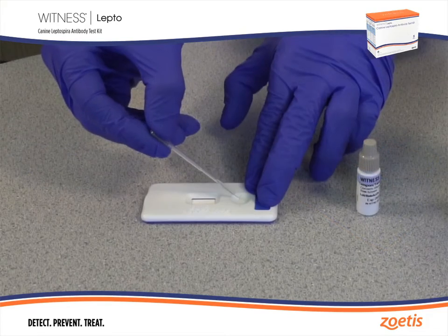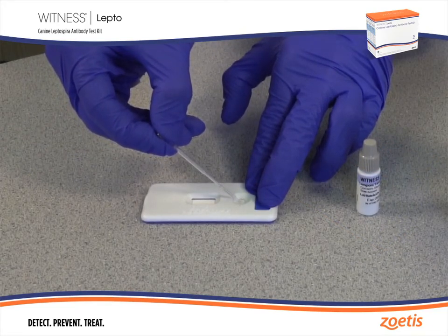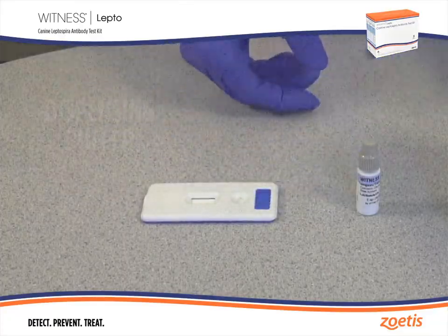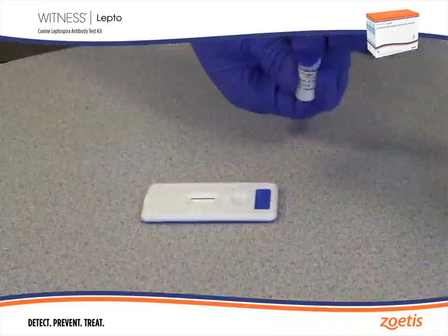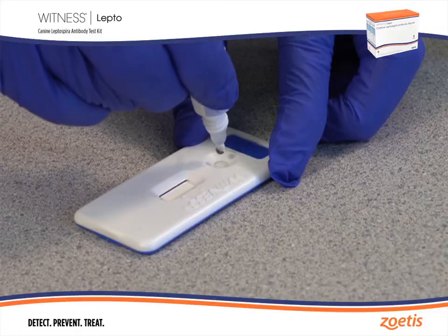Touch the tip of the pipette to the sample pad and carefully squeeze the bulb to express the sample, making sure fingers are covering the vent holes on the pipette bulb. Remove the cap from the buffer bottle, hold it vertically, and add three drops of buffer to the test well.